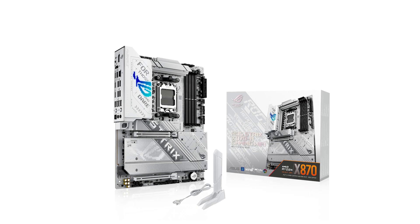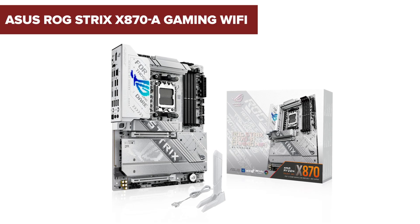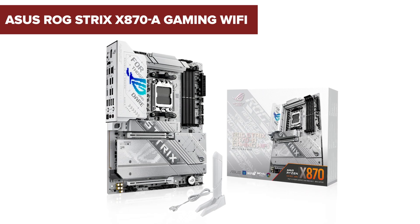Looking for a high-performance motherboard for your next gaming rig? The Asus ROG Strix X870, a gaming Wi-Fi motherboard, offers some impressive features and cutting-edge specs, but there's a surprising drawback to consider. Stick around to find out if it's the right choice for you.